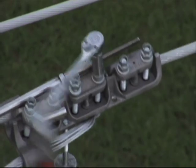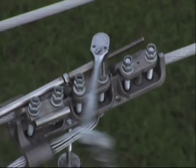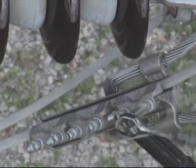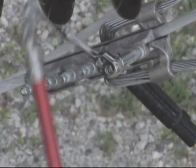Then tighten a few nuts to hold it in place, while the other end of the Clampstar is positioned on the lower section of the conductor. Again, nuts should be tightened to secure it to the conductor.